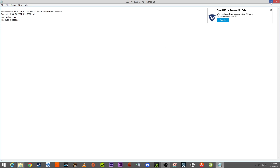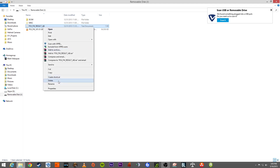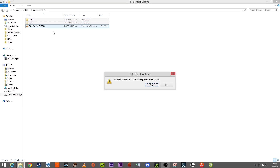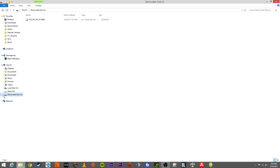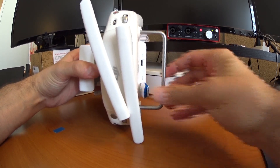Now that the Phantom 3 firmware is installed, the next task is to get that same firmware on the DJI Phantom 3 remote. We're going to use the same P3X_FW_[version number].bin file, but first we need to delete the text documents that were generated during the successful Phantom install. Delete those text documents and leave only the dot bin file on the card, just like when we first plugged it into the Phantom 3. Then eject it, take it over to the Phantom 3 controller, and while it's powered off, plug it into the USB port on the back of the unit.